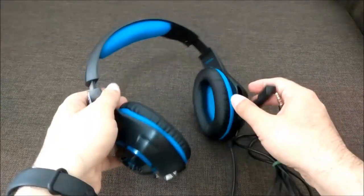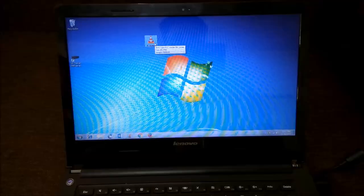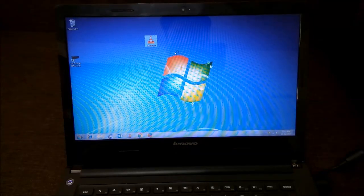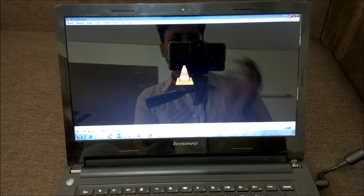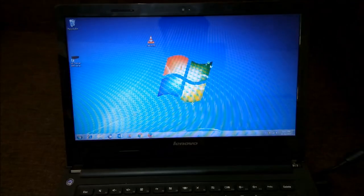I recorded a mic sample on my laptop which I'll play now so you can judge it for yourself. Here is the test sample recorded from the mic of this gaming headset: 'Hello, this is a test.' The quality was quite good.